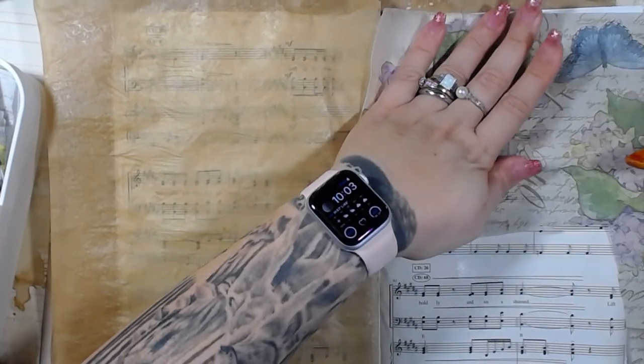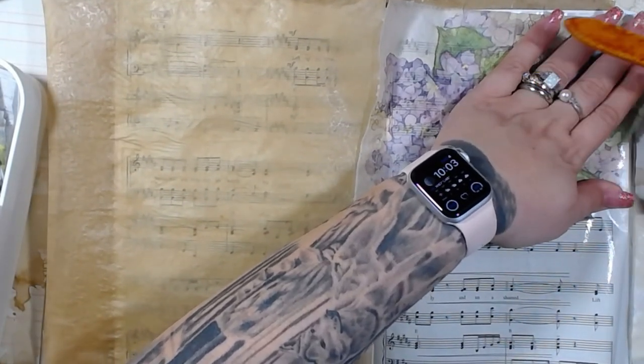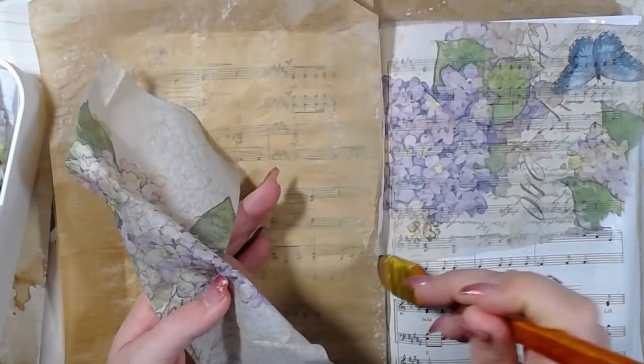I've got to redo that one because the video was fine, but the audio was all jacked and wonky. So yeah, there's that.